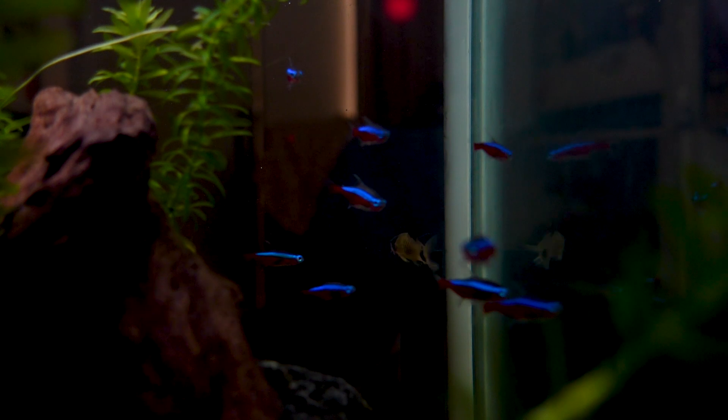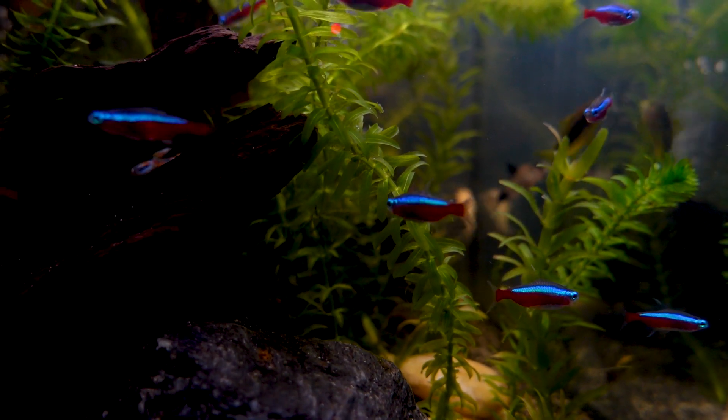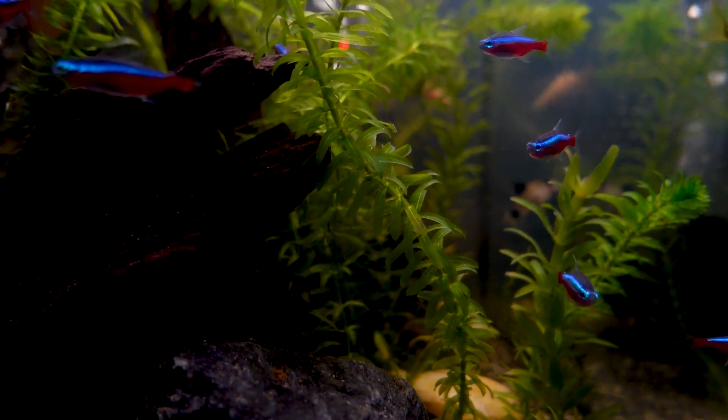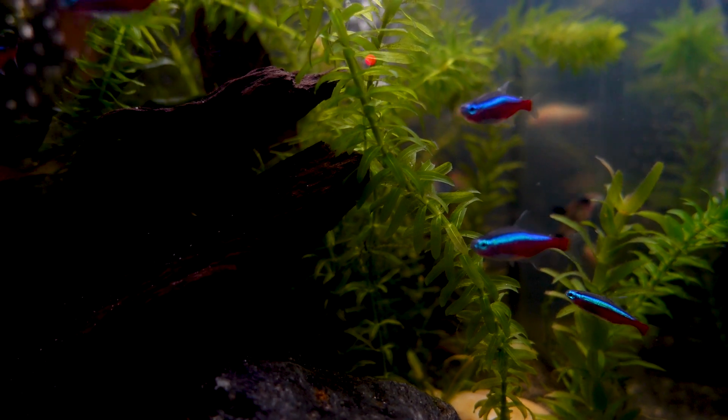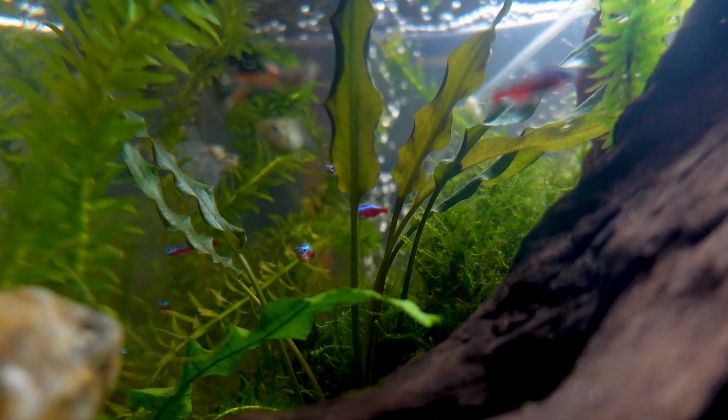I am so happy with how good the cardinal tetras look. I've had my cardinal tetras for maybe six or seven months now, and I haven't seen them really in such a good light, because this tank has never really been planted. I think they look really good against plants.